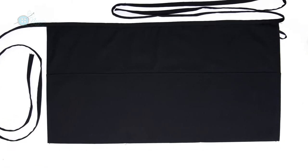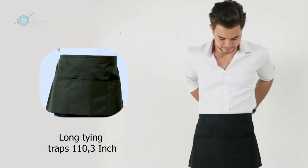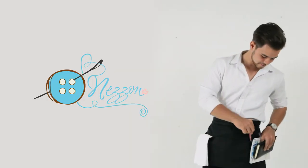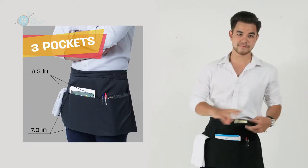Nezon Waitress Apron will help you finish your job so much easier. The product is designed with 23.6 inches in length and has 110-inch long tie straps to ensure the best comfort for every body type. Moreover, we provide three divisional pockets. The size of each pocket is 7.9 inches in length and 6.5 inches in width, which is enough for you to store an iPad.